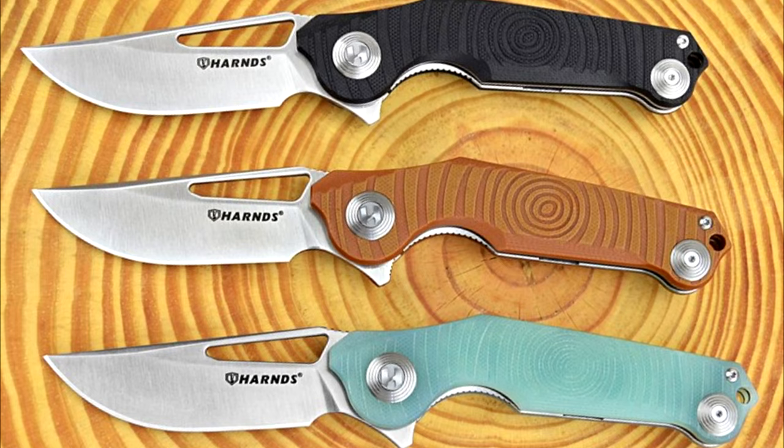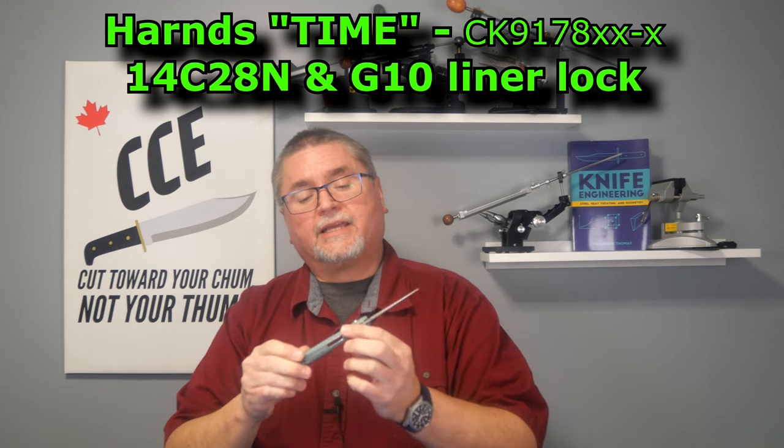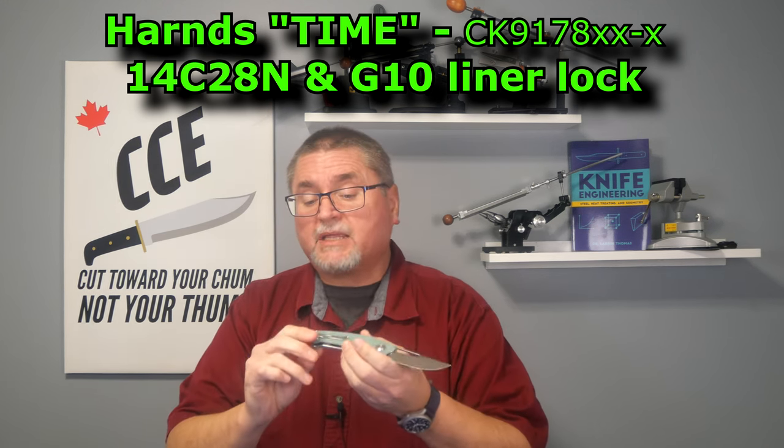Hey guys, welcome to Canadian Cutting Edge and we've got the Hearns Thyme today. I'll show you close-up pictures once we get to the tabletop. It comes in several colors — I think three, maybe four different colors. I've got natural G10 here, 14C28N stainless steel blade, liner lock, pocket clip.